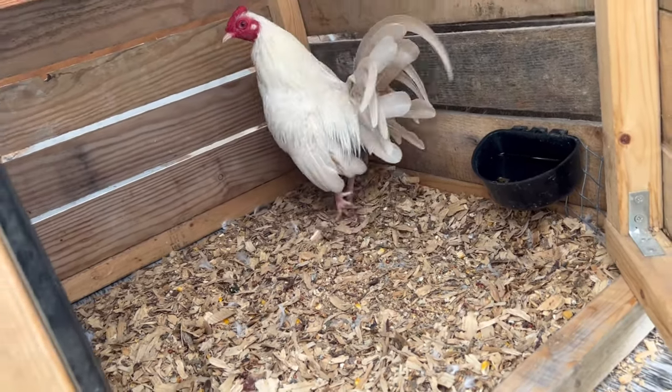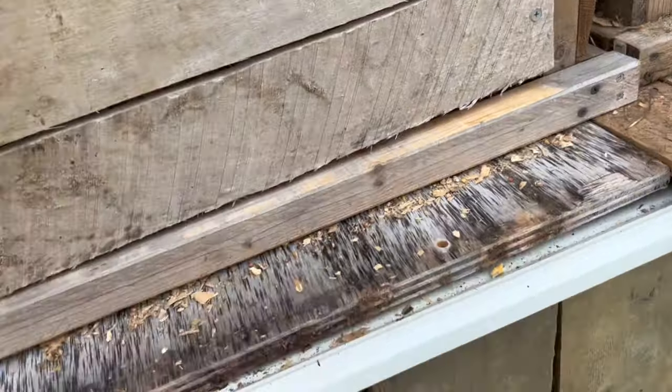This guy right here is a fun silver duckwing sport. We're actually gonna take him to sell here in just a little bit.